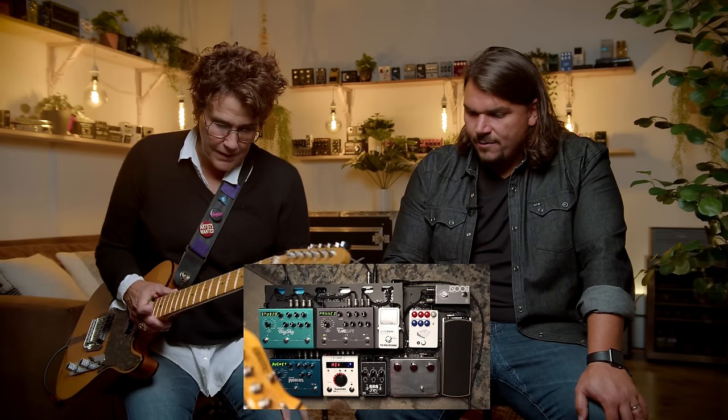So how would you set that up if you were going to mimic that from this board? Well, the Klon would be in, I'd probably put the Steel String Supreme on, a little bit of a slap from the Timeline, definitely crank a little more saturation on the Deco, and keep the compressor on. I think that's what I would do. Let's hear it.